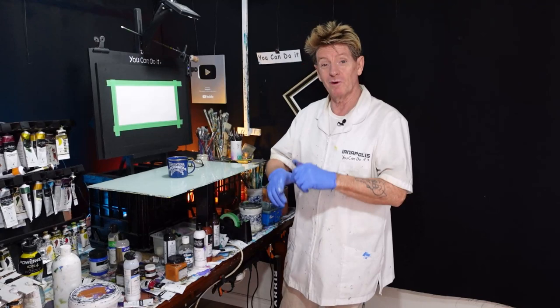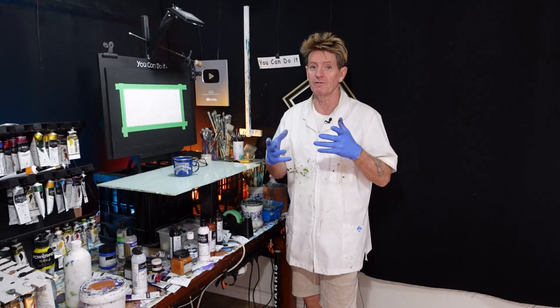G'day, how you going? I'm Ian Harris, your acrylic guru from Australia. Welcome to my YouTube channel where I like to teach beginners and sometimes advanced beginners how to paint in acrylic — and they are my free gifts to you.